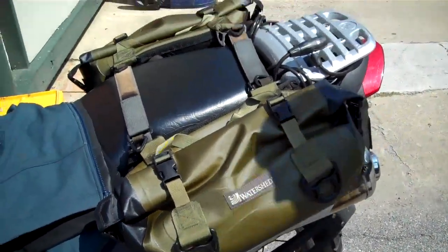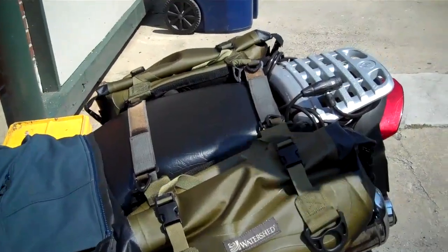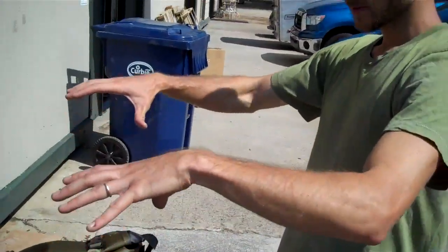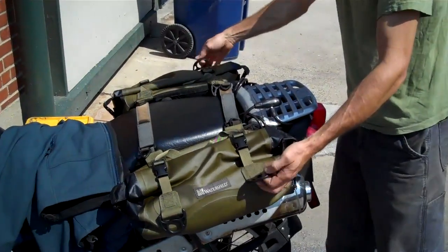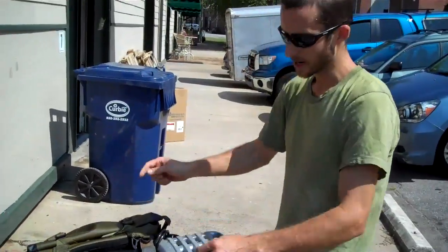You could actually add more bags to this system. I've got one of the bigger duffels that I can set here across the back, or you could do it lengthwise and then just use the existing D-rings from the side to tie everything together.